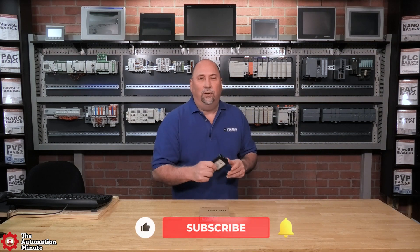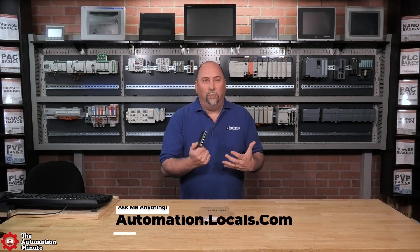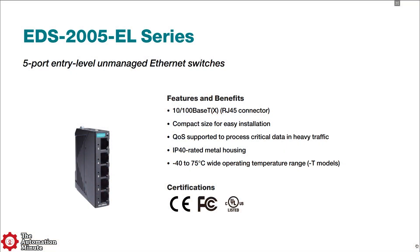Hey everybody, today we're taking a look at what might quite possibly be the smallest DIN rail mount industrial Ethernet switch in the world, the EDS-2005EL from Moxa.